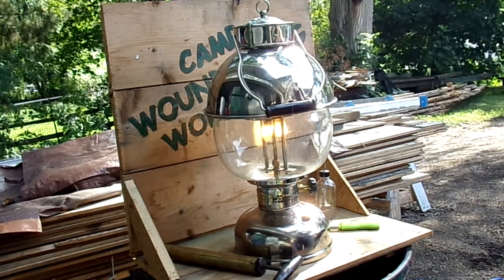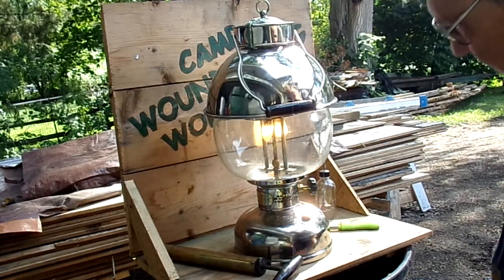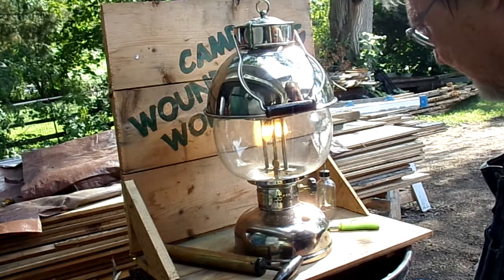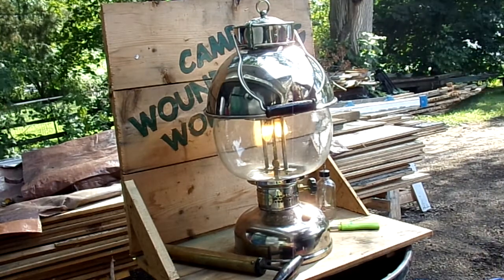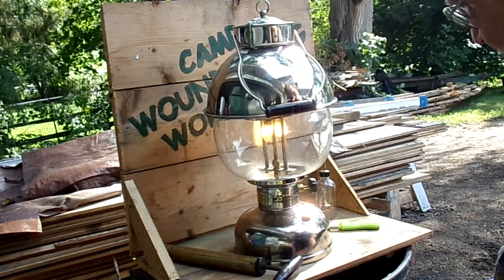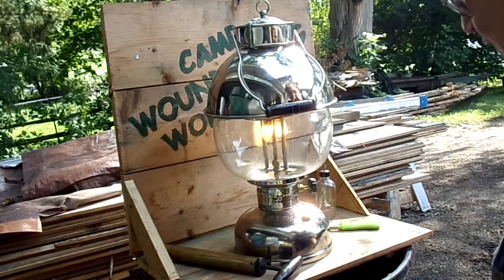These are reproduction generators that come from old Coleman parts — it's not Mike anymore, the guy's name is Rob. Anyway, you can buy the generators. The globe I use is a reproduction globe.